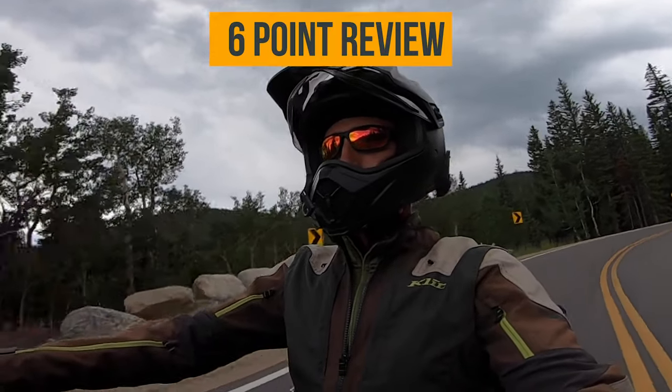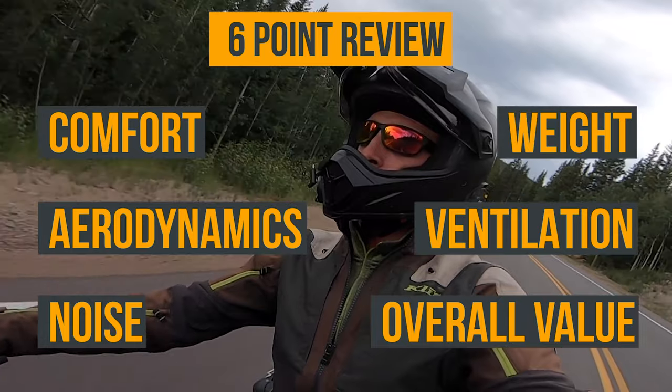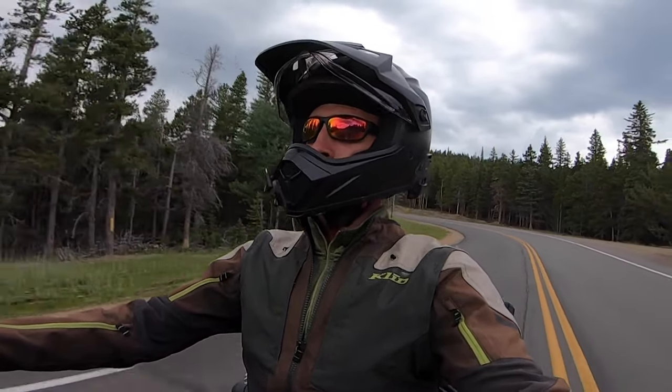I'm going to give you my six-point review now: comfort, aerodynamics, noise, weight, ventilation, and overall value. As far as comfort goes, it's a pretty comfortable helmet — it fits my head shape better than the Qualifier DLX did, which had a pressure point and was more circular; this is more of an oval. One thing to factor in: they don't have sunglass channels, so I get a little pain after maybe six hours wearing glasses. That's my biggest gripe. The padding is comfortable and durable — after three months of six to twelve hours a day it still feels good, still has life left to it.